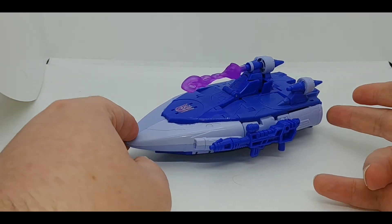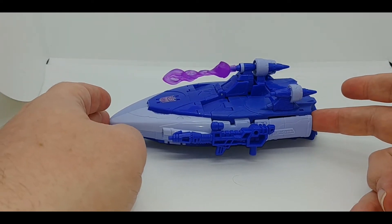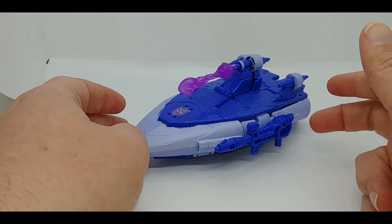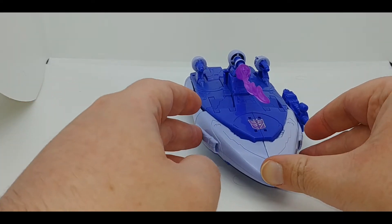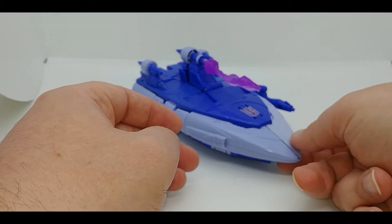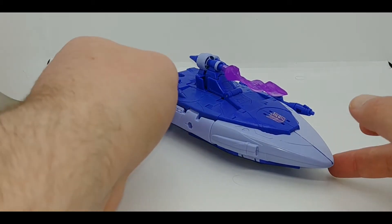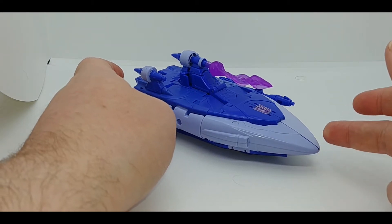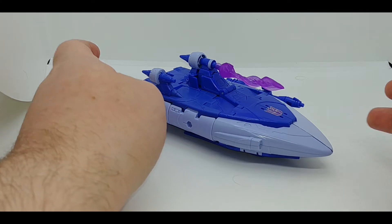Right off the bat, the space boat mode is very cool and very accurate to the movie. I'm going to go ahead and say that in terms of being a masterpiece, yes — with the caveat that we have not really seen a masterpiece figure from Takara and Hasbro yet of Scourge.